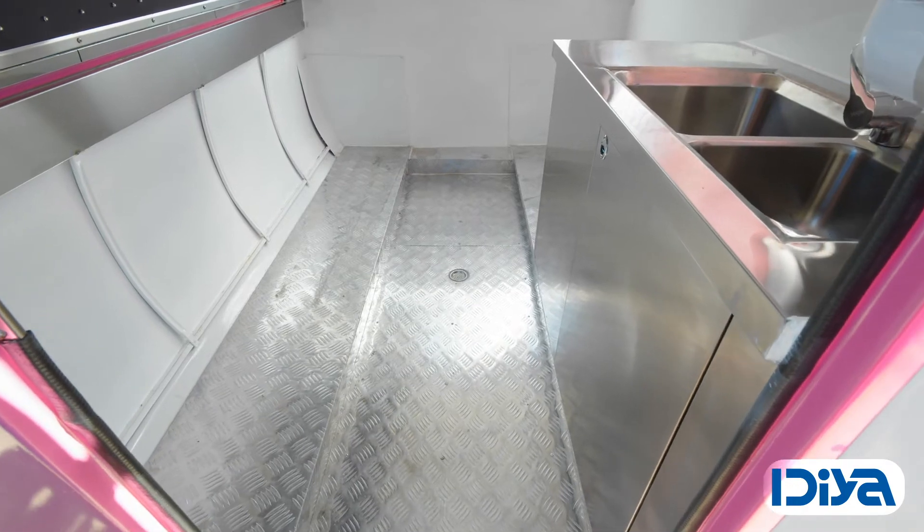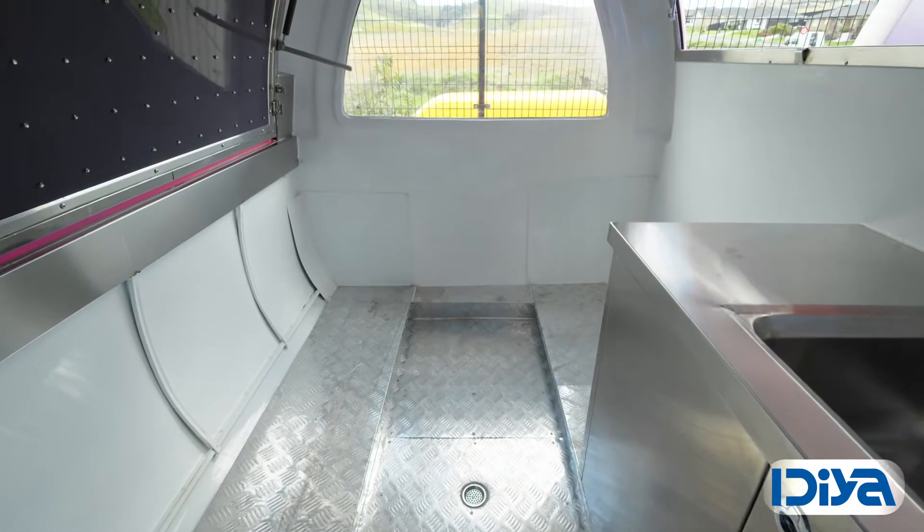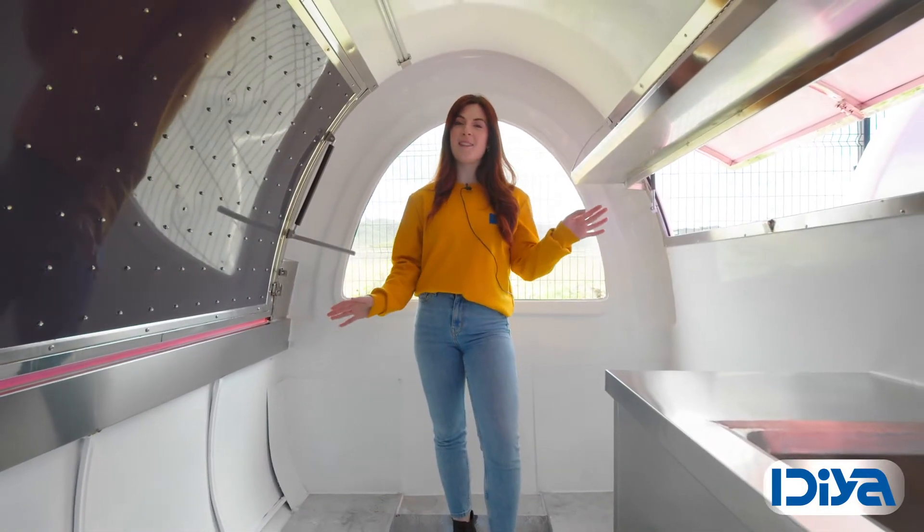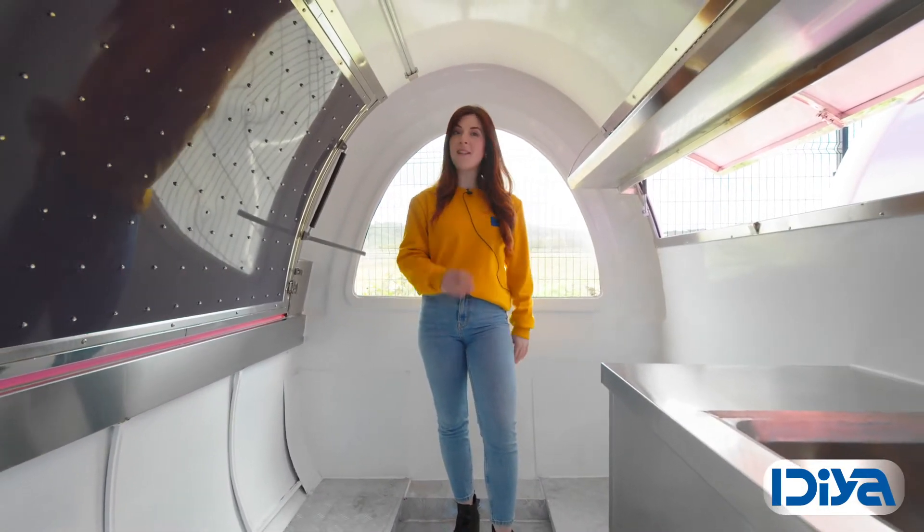It's insulated with an interior steel wall and features a white painted finish to give a professional and fresh look. Inside the Idaho you will see there's loads of space to customize however you wish, but it does come with some essentials.